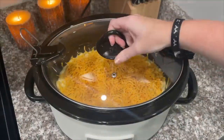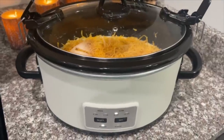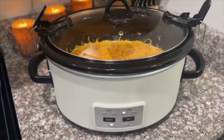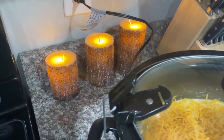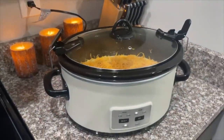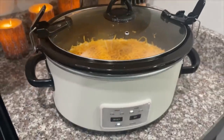Pop the top on your crock pot and cook this on low for three hours. My crock pot usually just takes about two hours so keep checking on it. I just got some new candles from Amazon — I'll try to remember to link them below. I'll be back when this is done and Alex will probably be home from work to taste it.